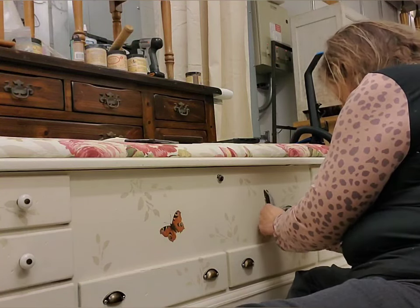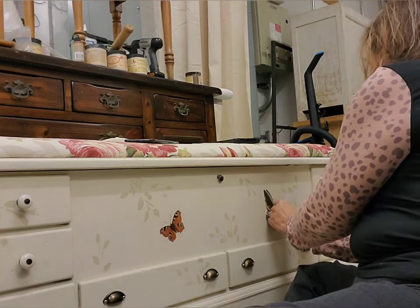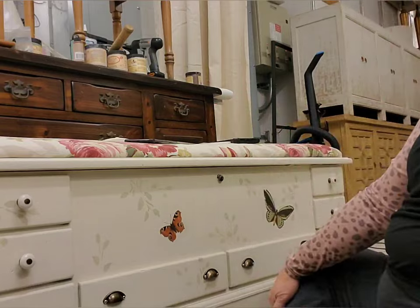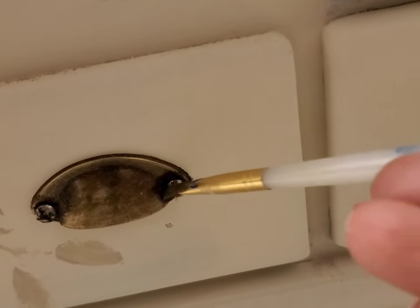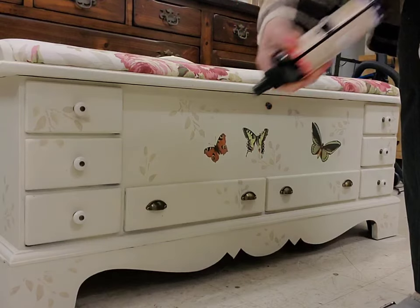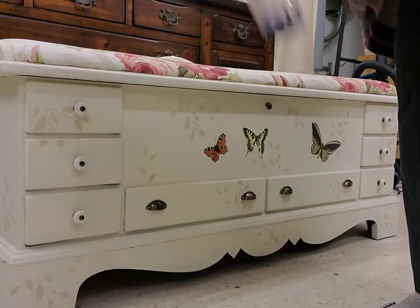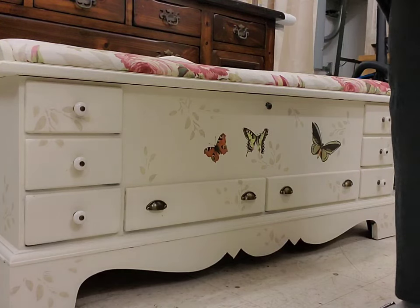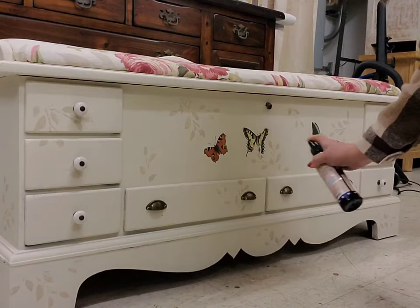Sometimes I pull away the transfer and see that a little bit of it hasn't transferred, so it's an easy fix — you just lay it back on there and burnish it again until it all comes off. I use bronze gilding wax to touch up those screws because I used the larger screws and they weren't the same color, so this bronze covers that all up and it will harden and won't rub off. Now I'm using Easy Peasy Spray Wax because I just want to give this a quick seal — just generously spraying it on and rubbing it in.